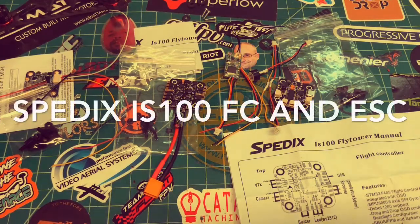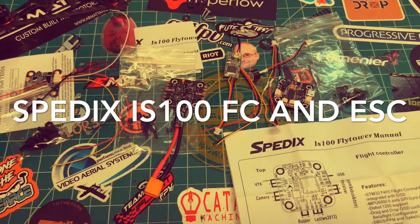What's up YouTube, back here again with another video, and today we're going to do another how-to — this is going to be the how-to for the Speedix IS100 Fly Tower.